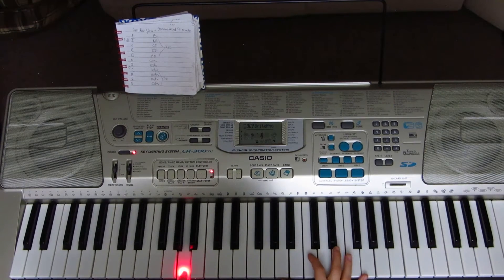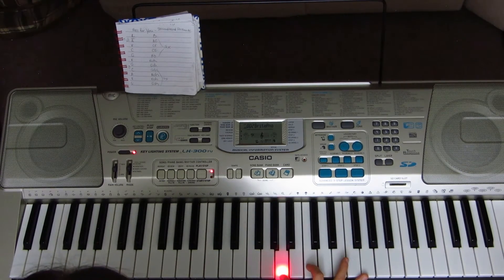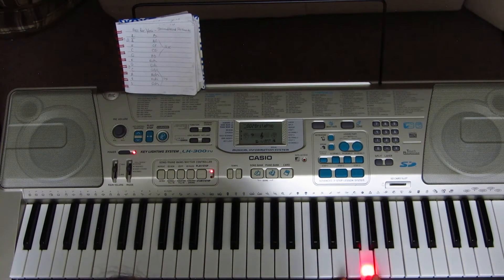A2 on your left hand, and on your right hand A3, C4, and G4. First you're playing C4, and then you're hitting F4 on your right hand — C4, F4, G4, A3. Then C4, F4, G4, C4.